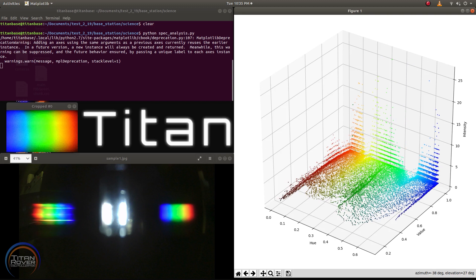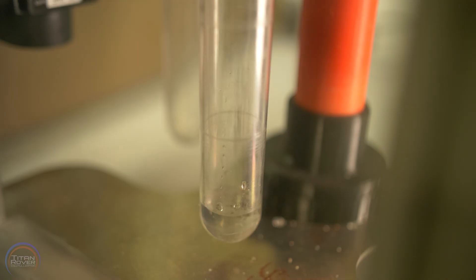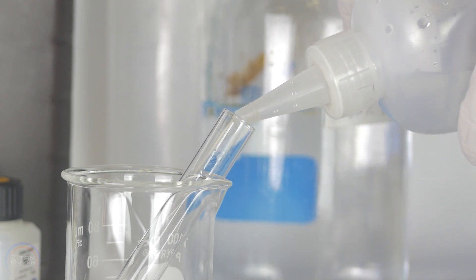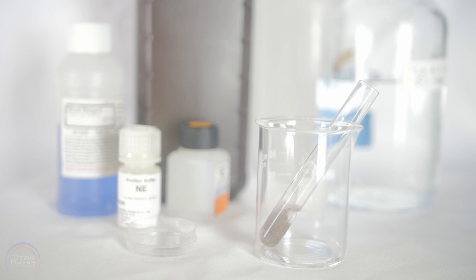Following the chromatography, the Bradford assay will provide a significant color change due to the chemical reaction of proteins with the Bradford reagent. The rover is also outfitted with qualitative tests for detecting life similar to that on Earth. By adding hydrogen peroxide to sediment samples — a technique normally used in labs to remove unwanted organic content without damaging the sediment grains — it is possible to detect catalase, an enzyme found in nearly all living organisms that forms a protective barrier against oxygen.